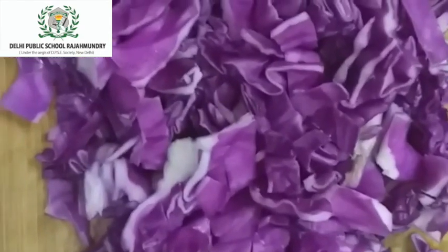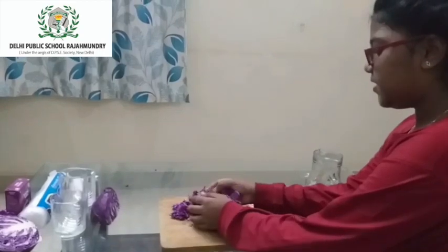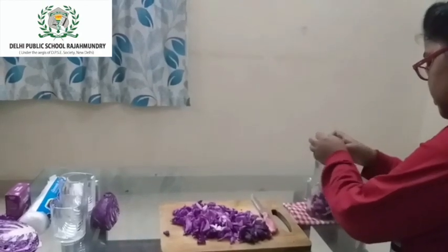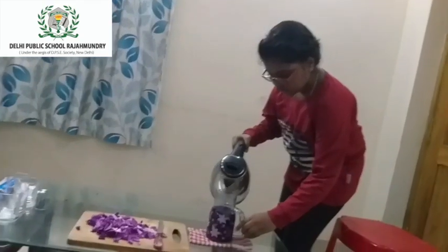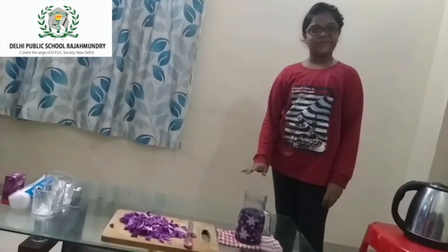I have cut it into small pieces, so I am transferring it into the heat resistant glass. Now I am adding hot water to it. So I added the water. Now we have to let it stand for 30 minutes.